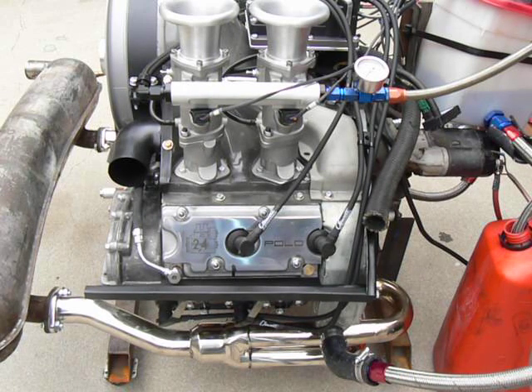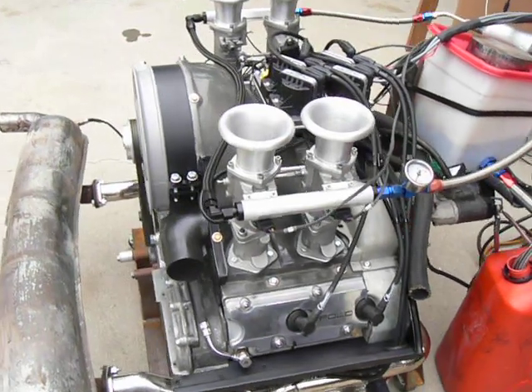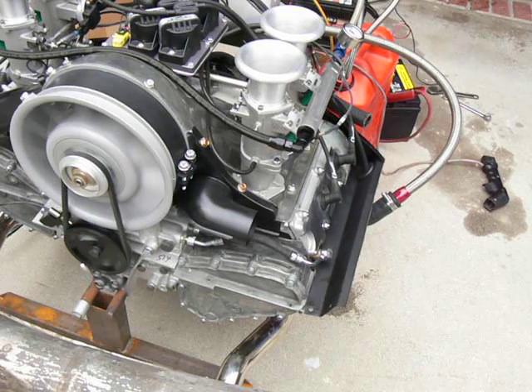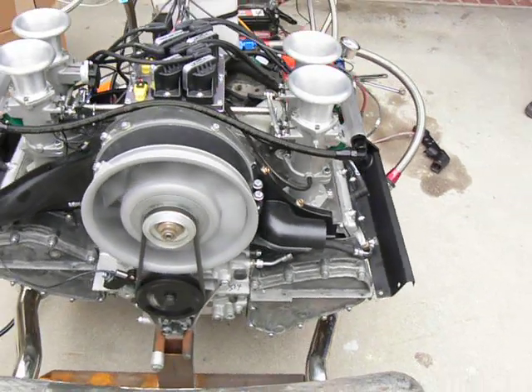It's a nice little package. We've got the throttles all set up in line with the TWN throttle body. Again, the Tech GT engine management.